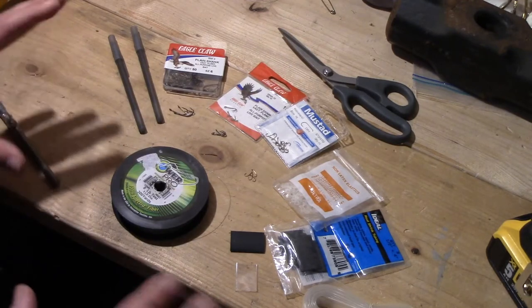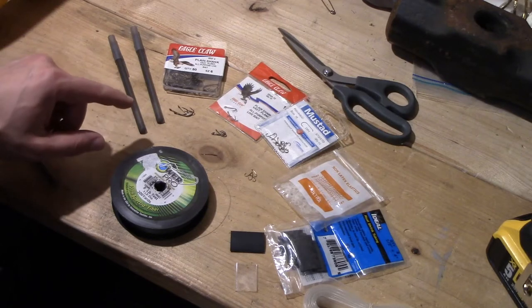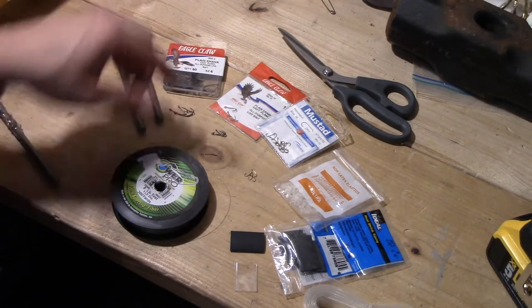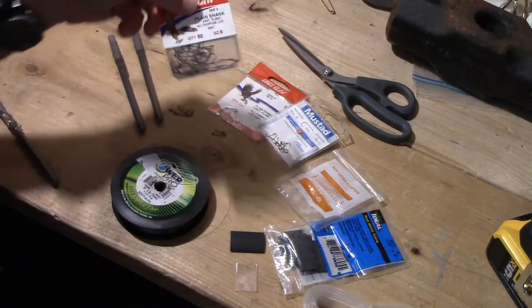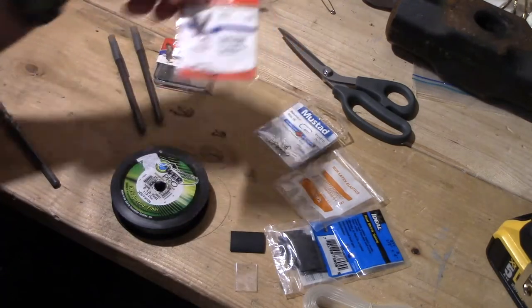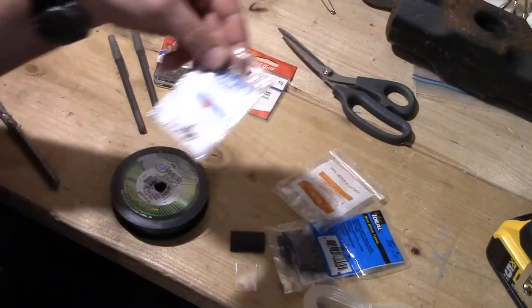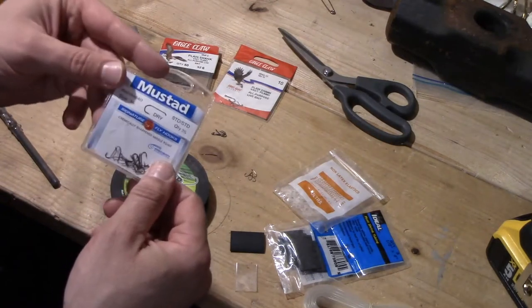So, the parts. I have a pen. I have three different types of hooks here. I have a size 6 hook, a size 10, and then I had to get this out of the fly tying section, but a tiny little size 16.